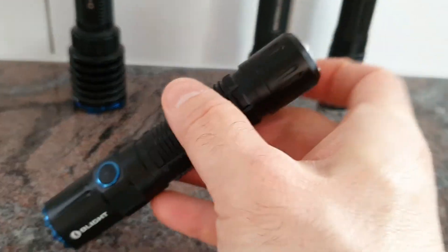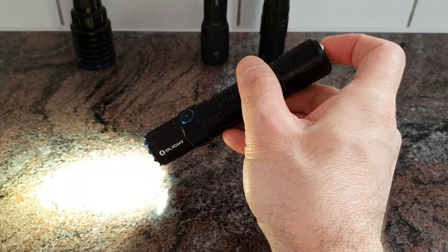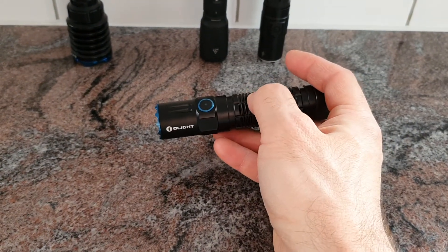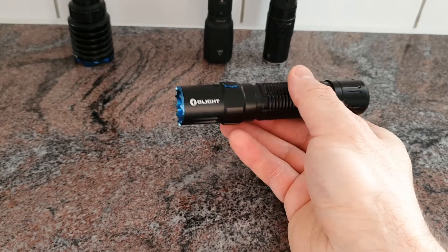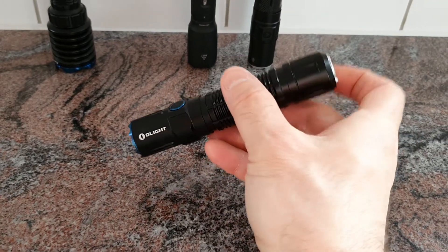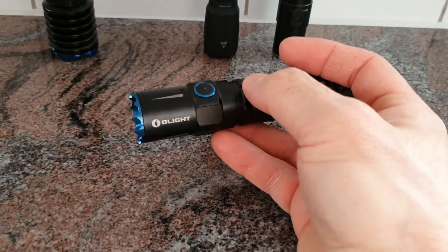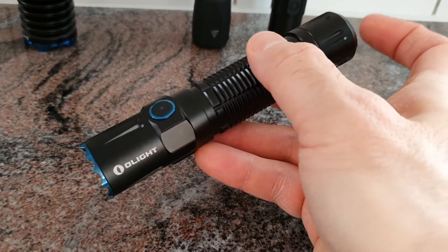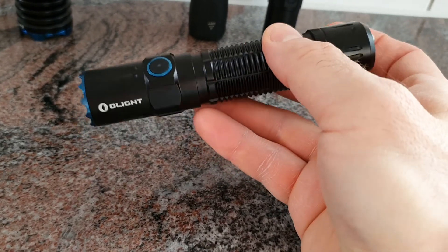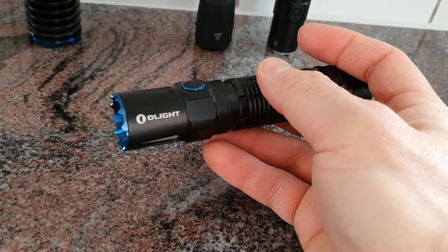The M2R Pro also has a two-step tail switch: a half press gives 250 lumens and a full press gives 1800 lumens. There is an additional mode where half press gives turbo and full press gives strobe. To switch between these tail switch modes, do a full press and hold the tail switch while simultaneously pressing the side switch.